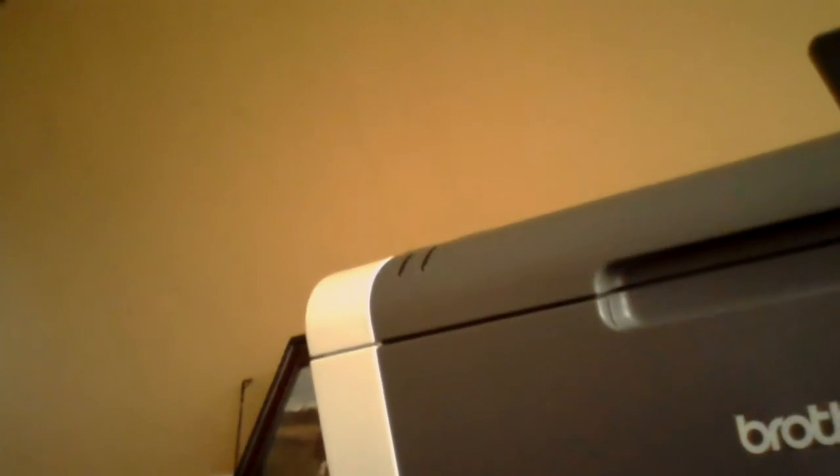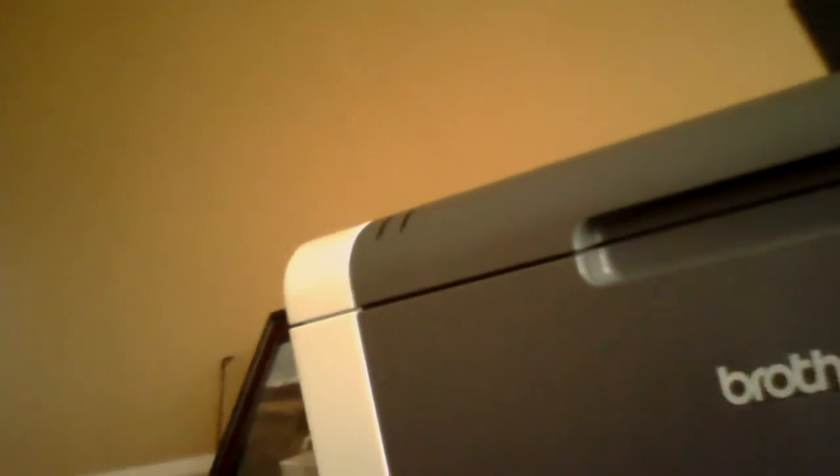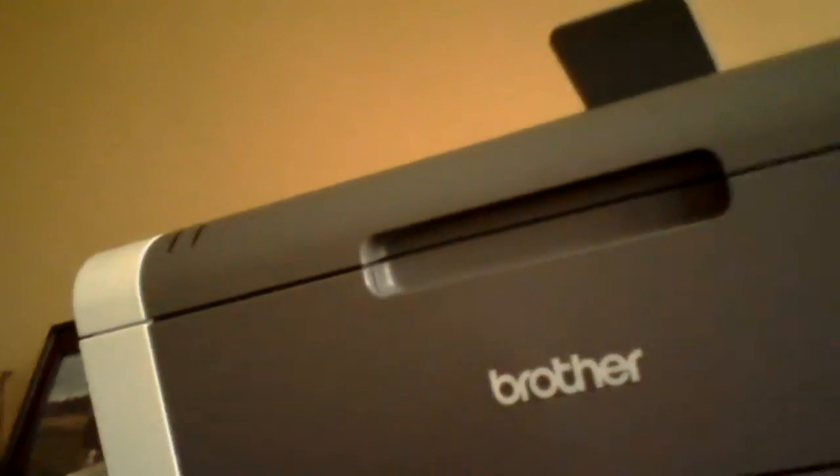There's one thing I want to show you. I got this new Psy printer — sorry, Psy printer. It is really cool. It is a Brother. What is it now? I can't remember. 59-dash-something. This is a color printer.